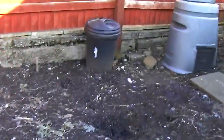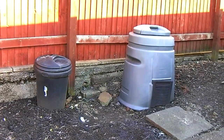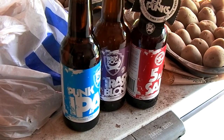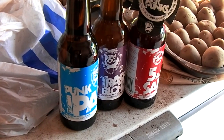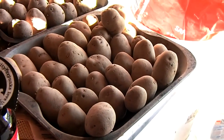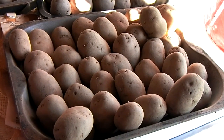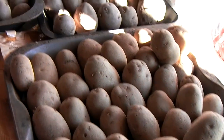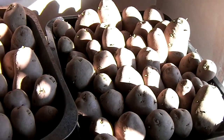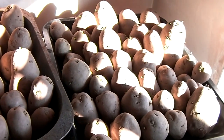I'm going to move indoors now and have a look at the chitting. Let's start with the chitting — these are my second earlies. These are Vivaldi, which I had last year — they make nice chips. And these are my main crop, Desiree. They suit the garden, they make lovely chips, and they are definitely the way forward.